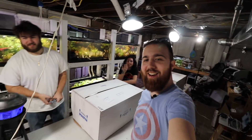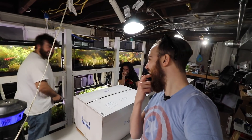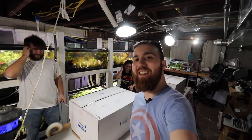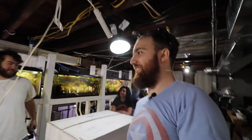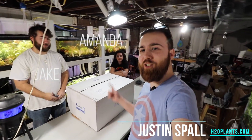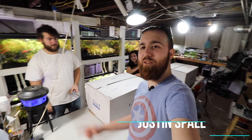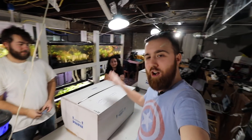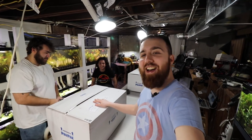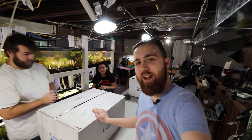What's going on, H2O Army! Justin from H2O Plants joined with Amanda and Jake from H2O Plants. We're going to be doing an unboxing today if Amanda could stop giggling so much, and we're going to show you what we got in, so stay tuned to check that out.